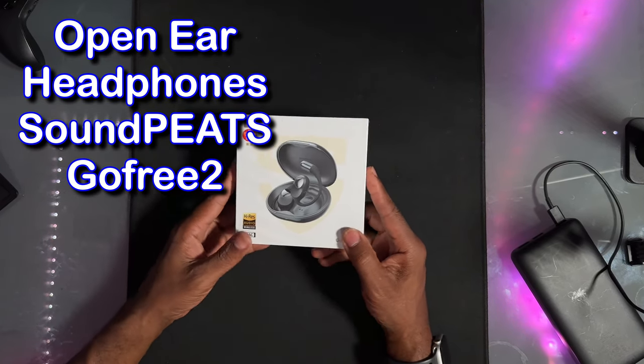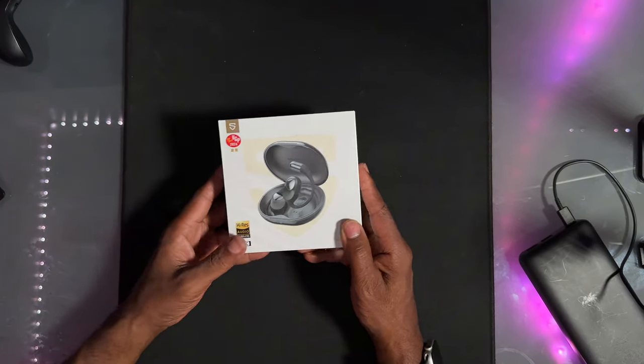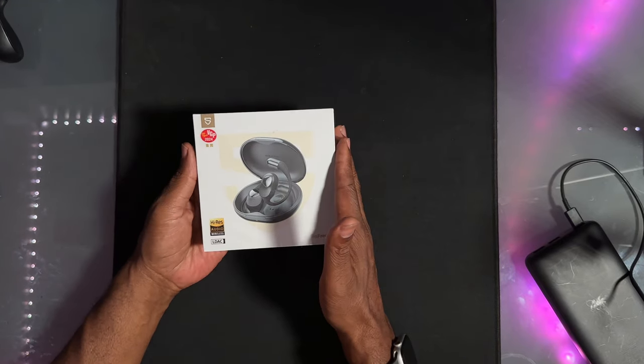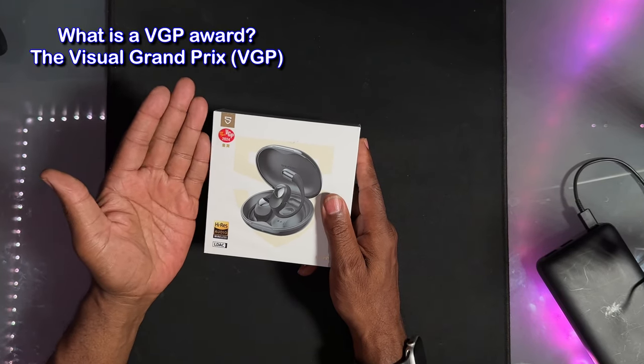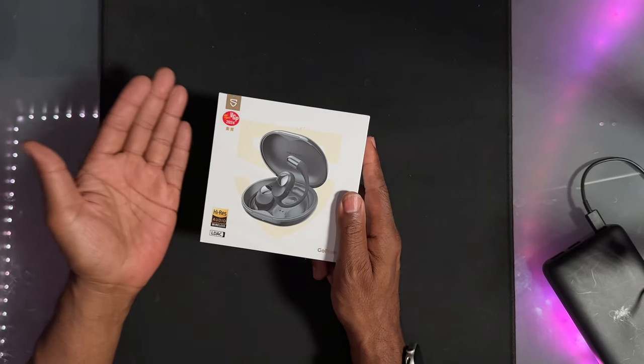They sent them out to me, so I'm going to test them out and give you my honest review. They have no input on this review. They've gotten an award — the VGP Award for 2024, which is Japan's Sound Files Award. So these headphones come highly rated.